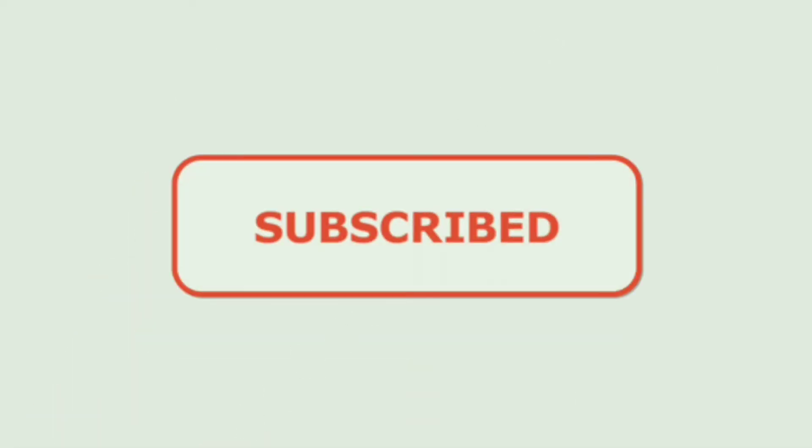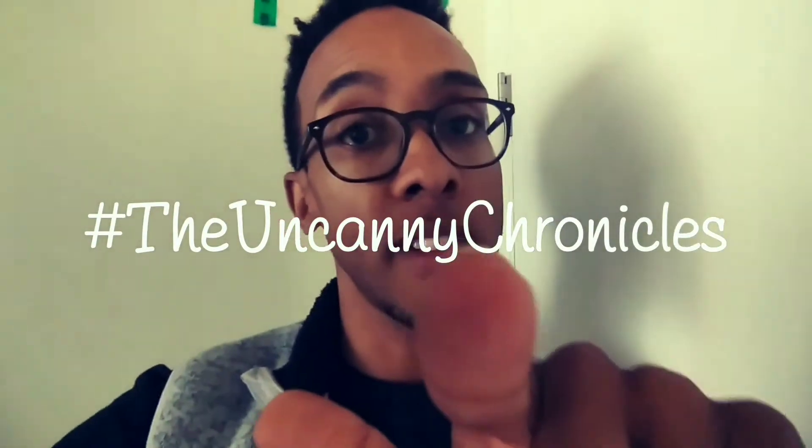Alright y'all, make sure first and foremost you subscribe to the channel because you're gonna be getting daily videos — you're gonna see my life in depth 100%. The Uncanny Chronicles show is a once-a-month upload, but you're gonna be getting daily videos. Don't forget to like it if you're watching, it's gonna help me out, and also hit the notification bell so you get notified when I post. New videos are up daily. Alright, let's go.